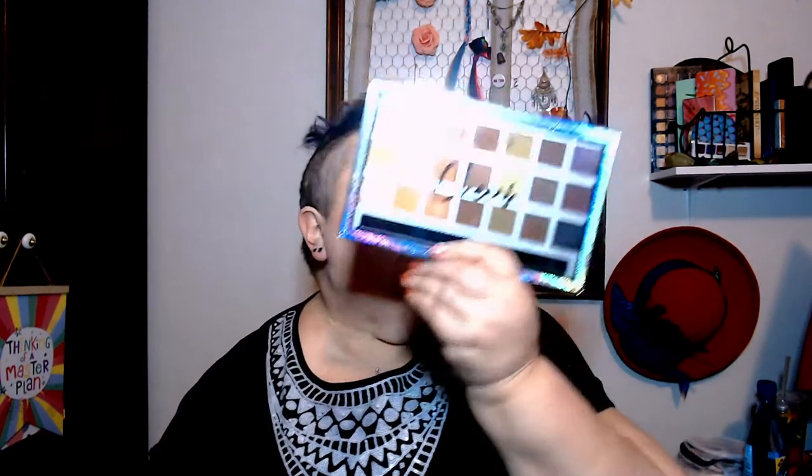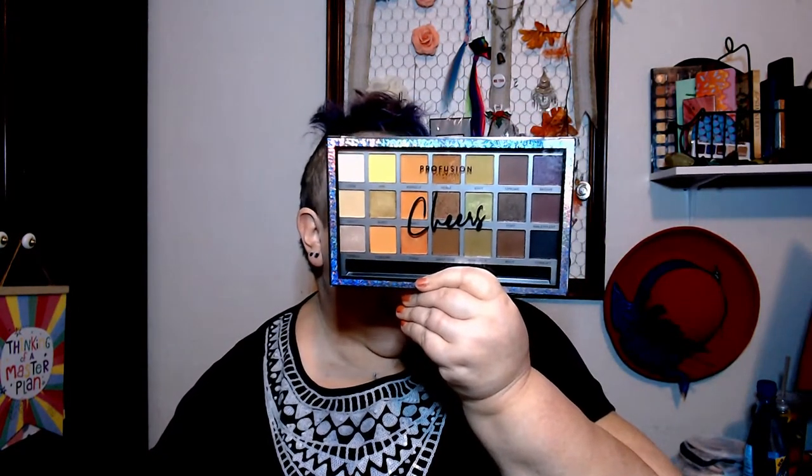I'll talk about it another time, other than to say when I hit the Rite Aid, my husband said that one would look good on you. It's the Pro Fusion Cheers, and yeah, it's what I'm wearing. So there you go. I'm not supposed to be buying stuff. What does he do? Points out something that would look good. What do I do? Buy it.